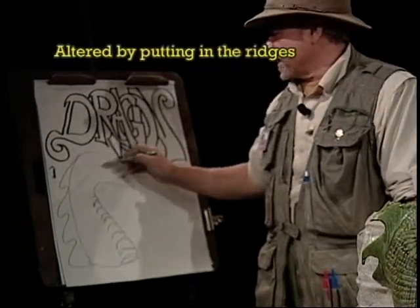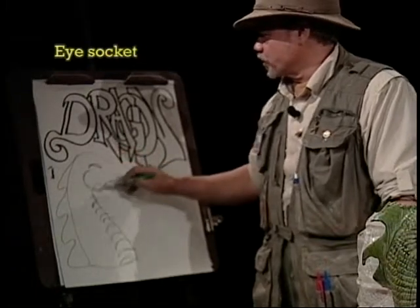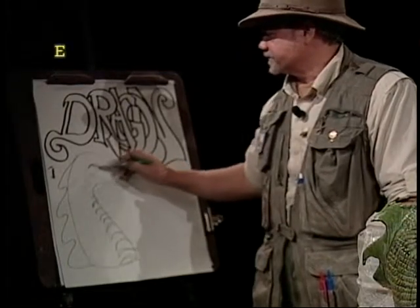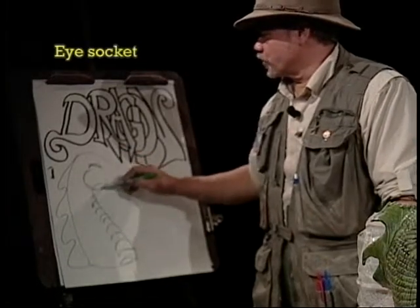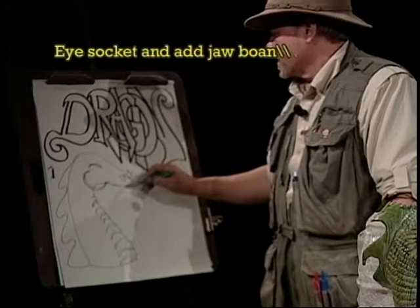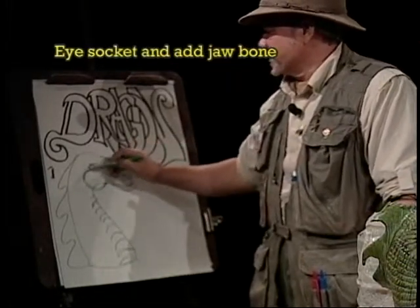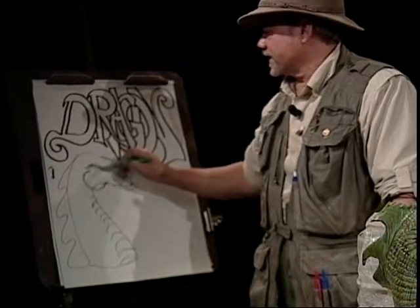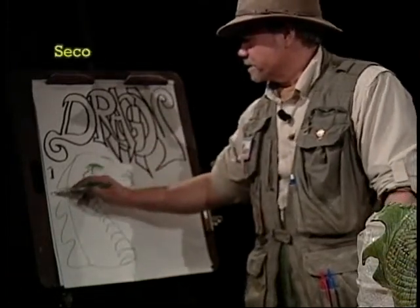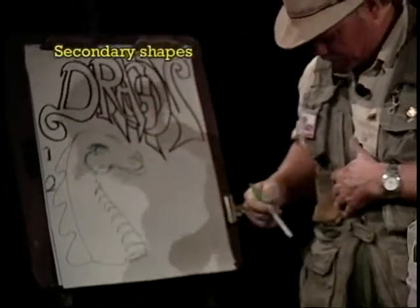Now we're moving into the next one. What we're going to do now is I'm going to go with the eye socket along here. Probably bring a little more of a jawbone — the little mandible if it were a human. Then we're going to break away with the nostrils and probably we'll add on that lower lip. They're working out pretty good. Once we get to this point, I'm going to do the eye sockets first. We'll come back and get the eyes in there and give it a little more detail, maybe even some scales. So we're going to move into these secondary shapes now.